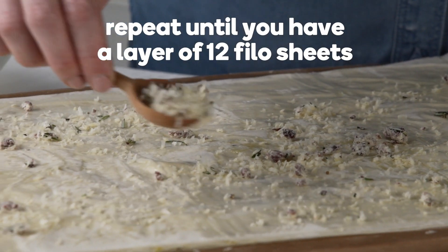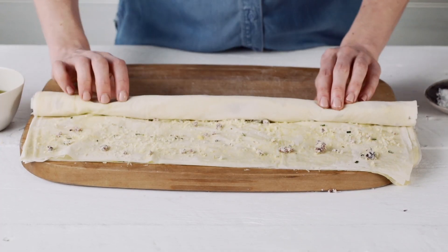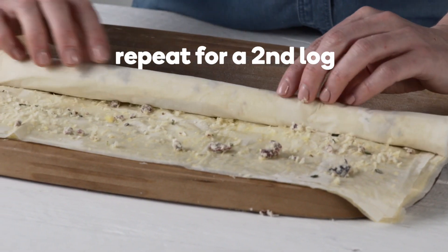Repeat until you have a layer of 12 phyllo sheets. Then, starting from one long edge, roll into a log and brush the top with garlic oil. Repeat to make a second log.